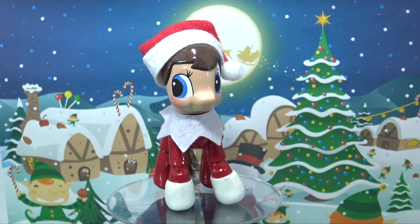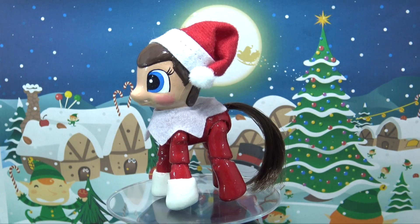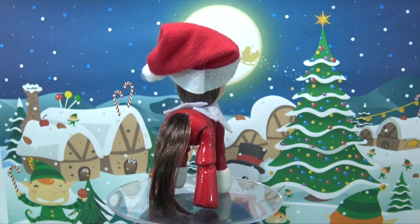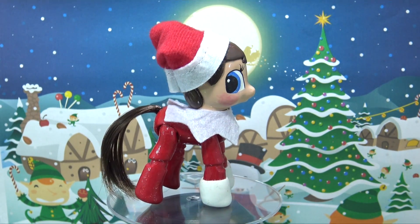Well, that's it for today's custom My Little Pony video. Stay tuned because the girl version of the elf on a shelf pony is going to be coming up very, very soon. Thank you so much for watching, little pandas. Until next time, bye!